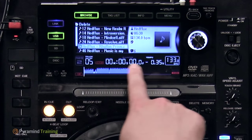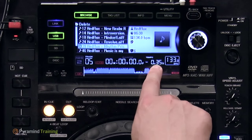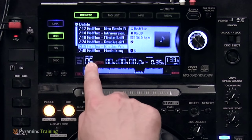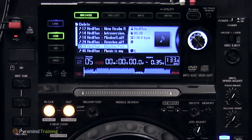As the track loads, it draws a picture of the waveform along the bottom of the CDJ. When finished, it shows the total time, the tempo change percentage — currently at negative 0.35% because the pitch fader is down slightly — and the track number in the current playlist. Much like iTunes, this gives an overview of what's going on with the track.